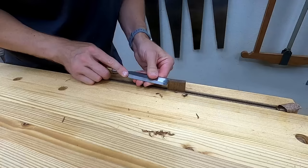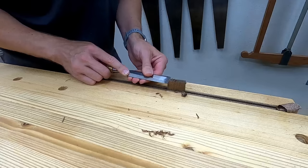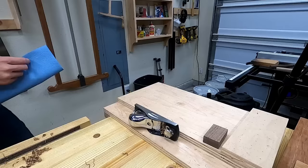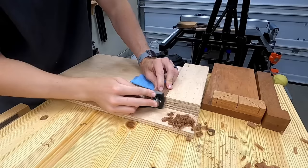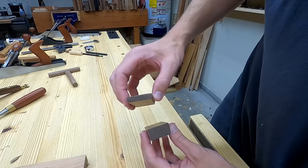I undercut all four edges on the bench dog head, which helps it work better when it's under clamping pressure. This was not my favorite way of doing it, so be sure to see how I do the next one. The second method worked much better. Compared to the other one, I went a little bit overboard on the thinner one — it's a little too angled, but it's going to work just fine.